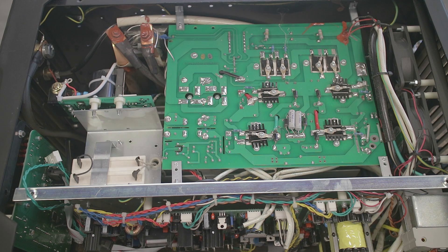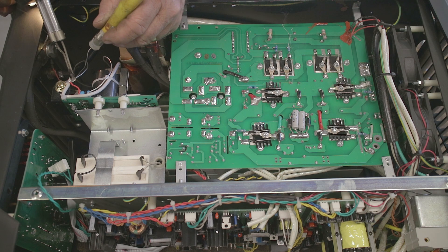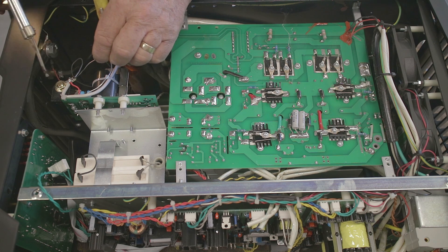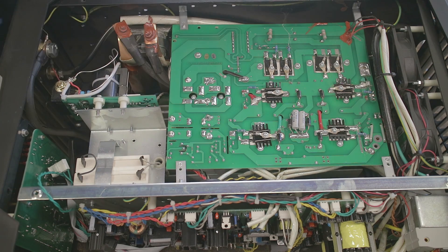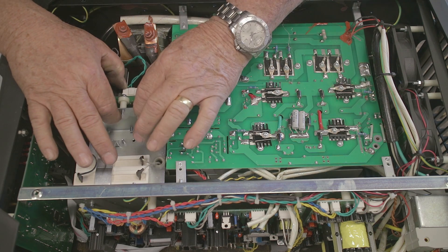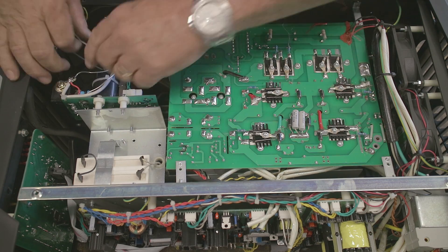The only thing left was to solder on a couple of wires that I had to cut off. This is just one little contact right here; the other one has already been soldered in place. After that, I just plugged in the board terminal and used some zip ties to hold everything together.